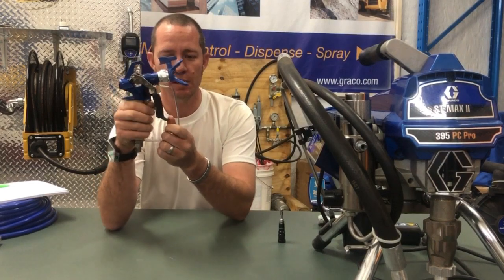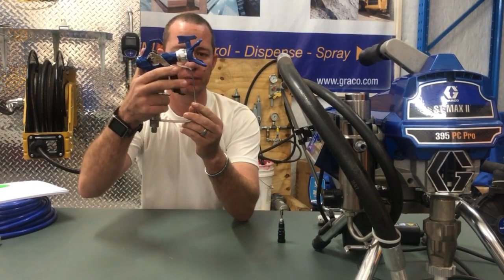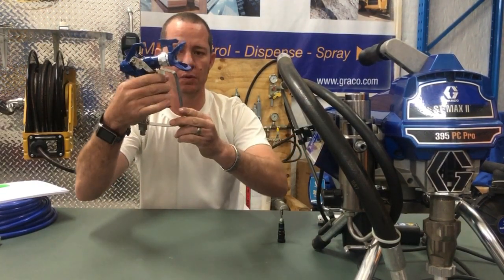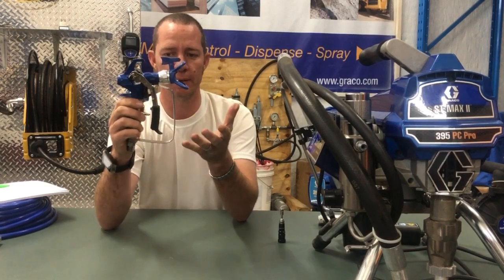You can actually undo this little button at the back and you can do a two finger trigger. You can move it down to a three finger, or you can extend it all the way down for a four finger pull. Simple as that and you can spray all day.